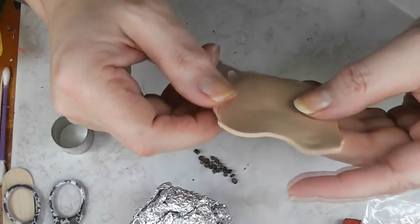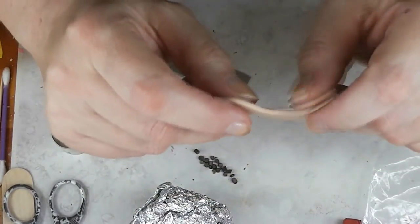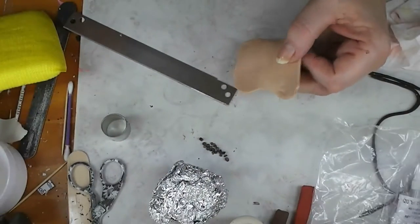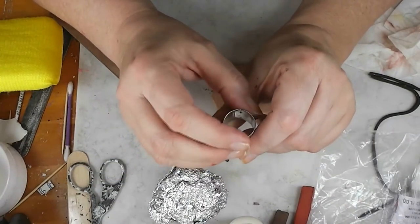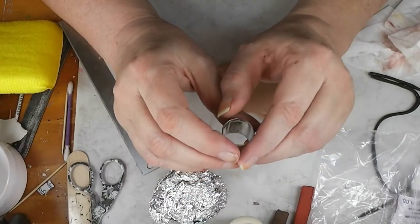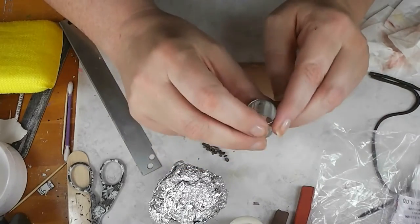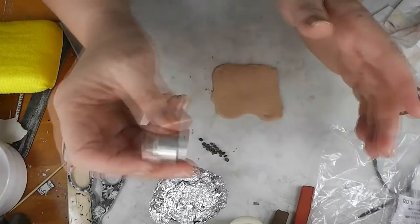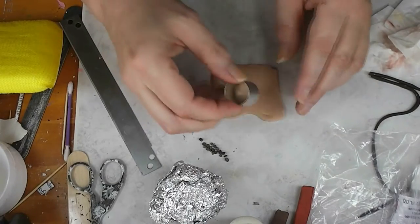I ran this through my pasta machine on the thickest setting — the thickness doesn't matter, what we're doing is portioning our clay. I have a clay cutter that happens to be three-quarters of an inch in diameter. You can use any size cutter you want, you can even cut your clay up into squares. We're portioning our clay to make equal-size pieces so that all our cookies come out pretty much the same size. So I'm going to cut a bunch of circles.